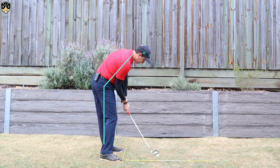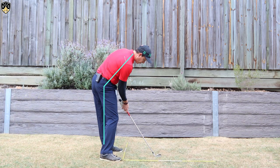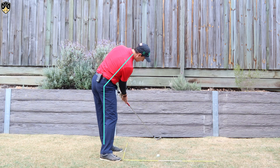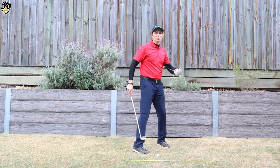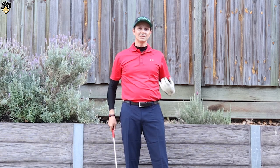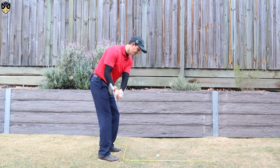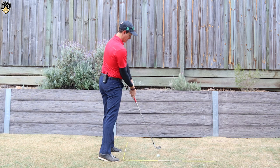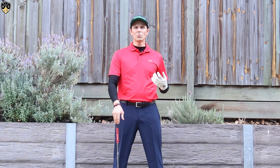We'll get down to impact and beyond impact. You can see there I've got that angle formed between my upper body and my lower body past impact — I've got that side bend through to the finish. The opposite of getting right side bend would be standing up in the downswing, which is definitely something we don't want, and that looks something like this. This is standing up — that's the opposite of right side bend, so that's definitely not what we want.